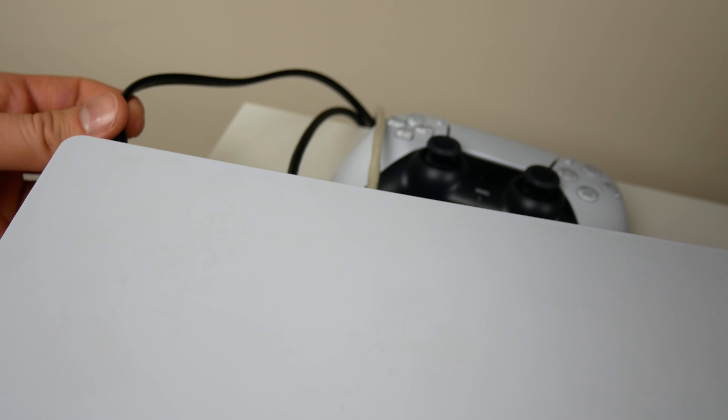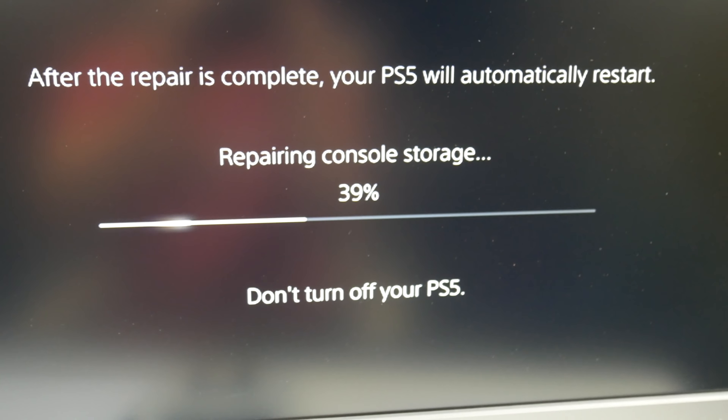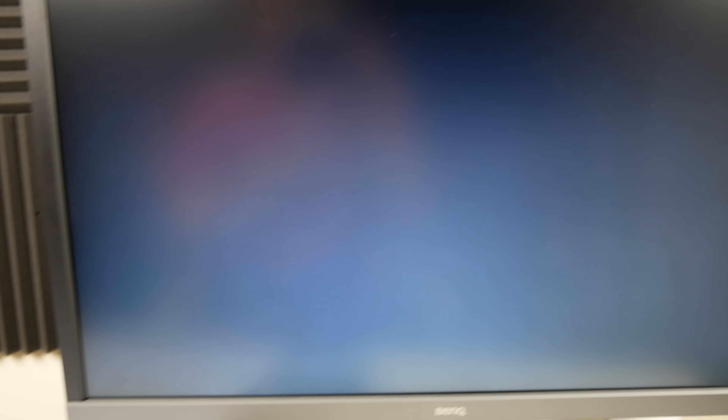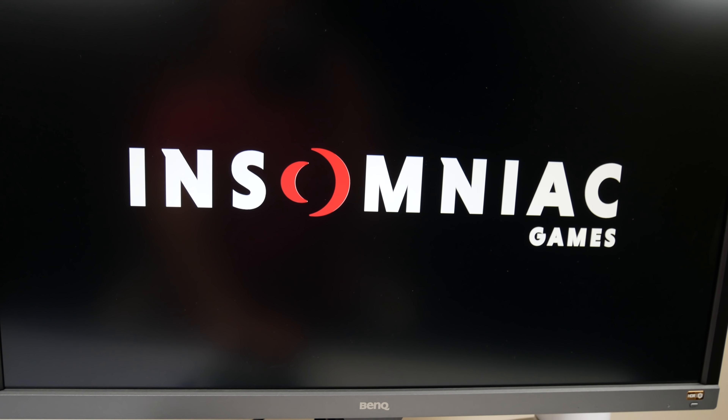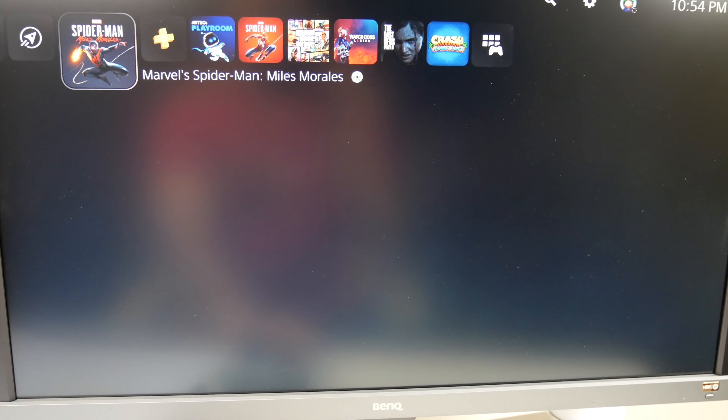Now let's go ahead and wait a couple of seconds and I'll plug it back in. Hopefully nothing too drastic happened. The cord is back in — let's go ahead and turn the console back on. It is booting up, which is a good sign. It's saying 'processing' and now it's repairing my console storage, so hopefully it's not actually messing anything up. It looks like the console is booting up. It says your PS5 wasn't turned off properly. The game is booting up like it's booting up for the first time, which is a little sketchy because that's not usually what happens since it knows I've played this game before.